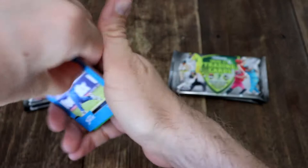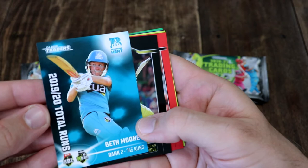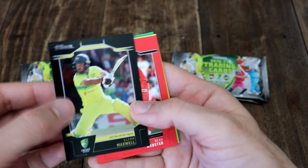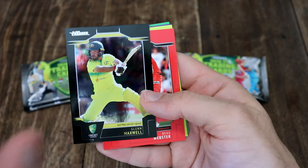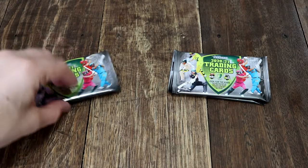Let's see who we've got here — it looks like a Top 10. It's Beth Mooney, Brisbane, ranked number two, 743 runs. Very nice, Beth. We'll go Glenn Maxwell — of course we've got more Glenn Maxwell. That's his ODI squad. I'm pretty sure we have that one because I do remember that facial expression. But very cool.